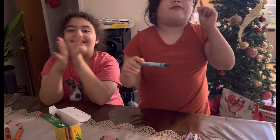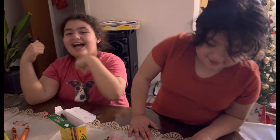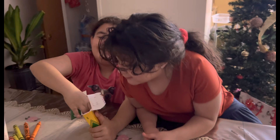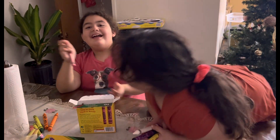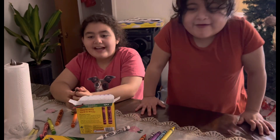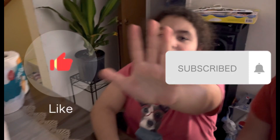Blue! In Spanish? Azul! Yeah! The last one — your turn. Pink! Rosa! Okay! Please don't forget to subscribe and give us a big like! See you soon in the next video! Bye!